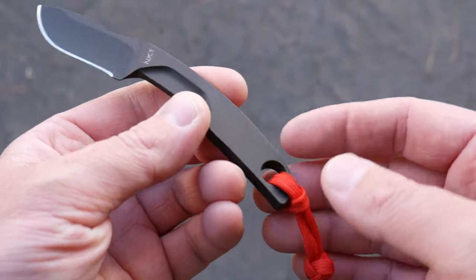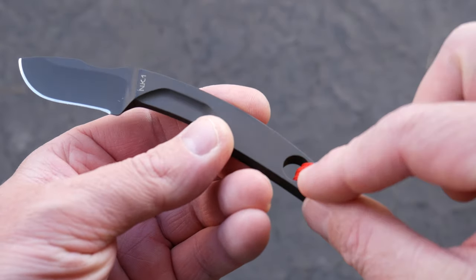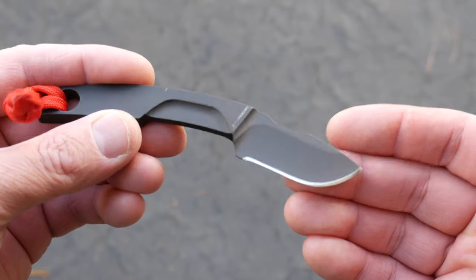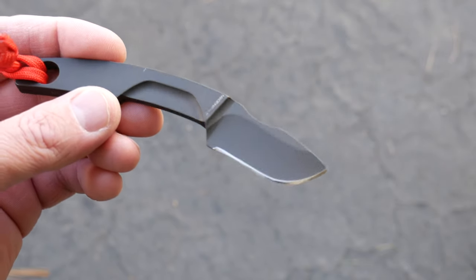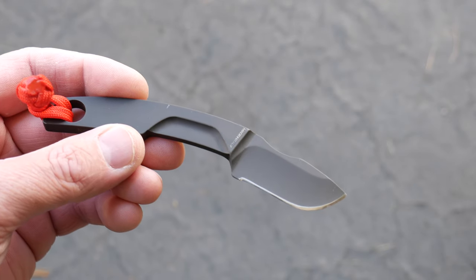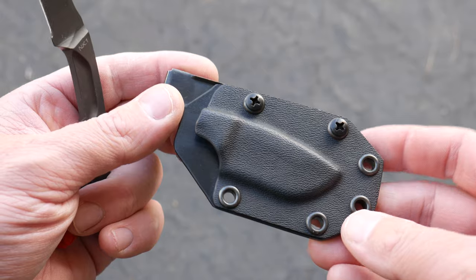I dressed it up a little bit with a paracord fob on the back. You can see there's a large hole in the rear for a lanyard. Lightweight too, coming in at two ounces without the sheath, 3.7 ounces with the sheath. Two-inch blade, 5.1 inches overall.